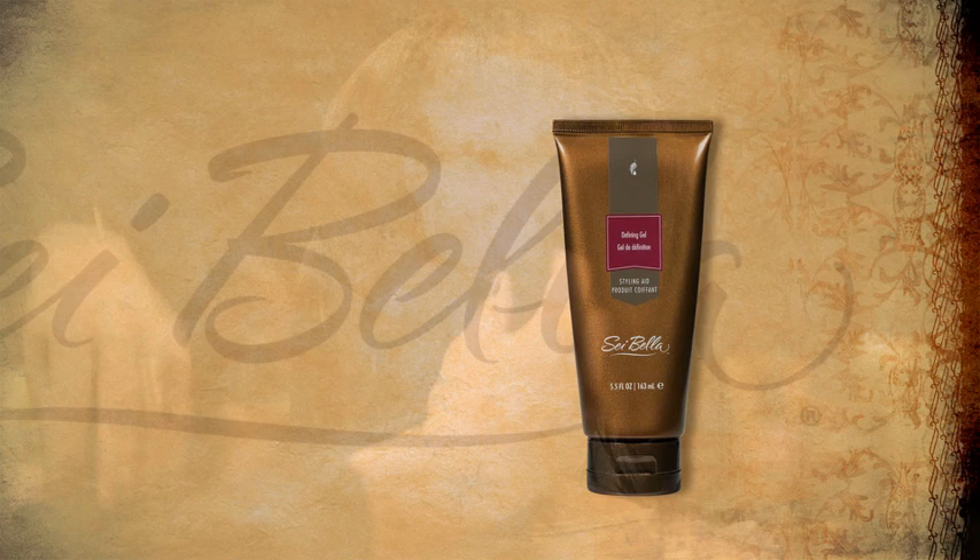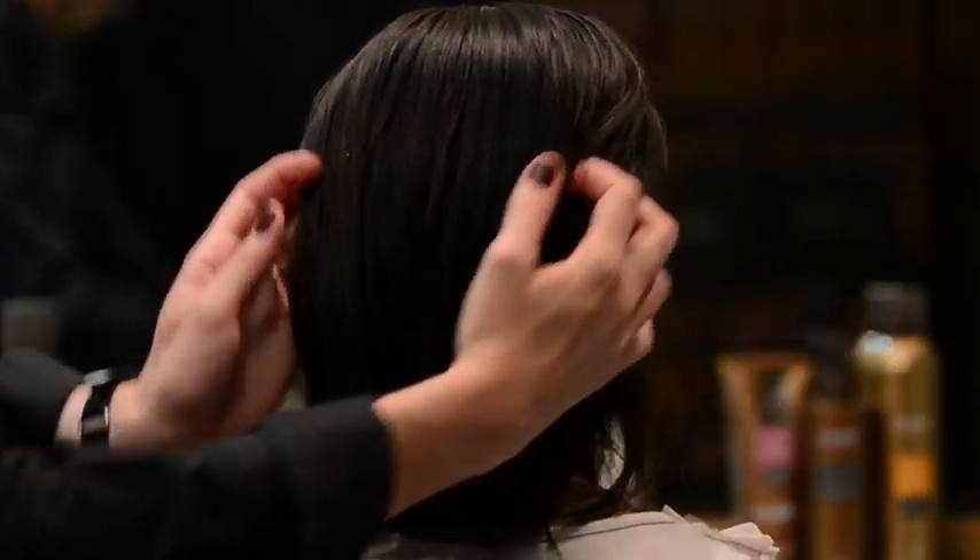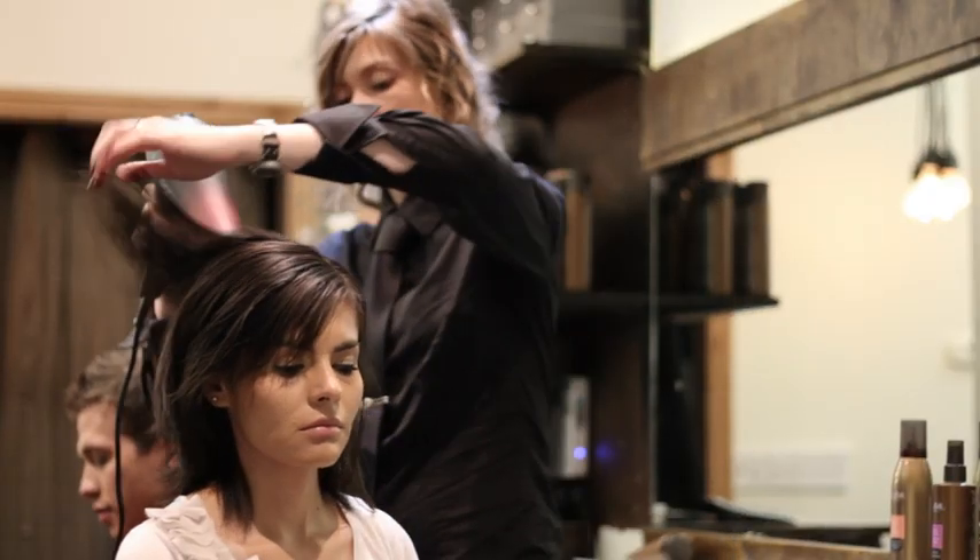softer styles. It's alcohol free and contains nurturing ingredients like glycerin to add shine. Rough dry the length of the hair until dry.